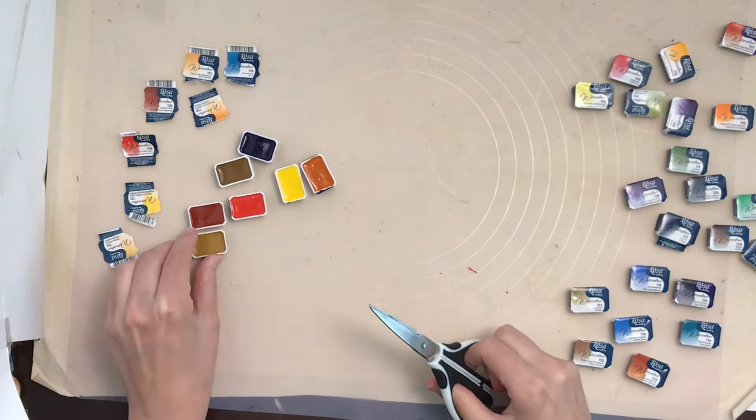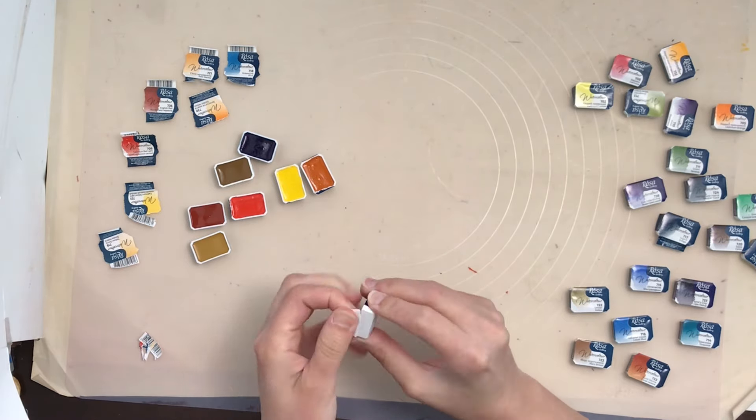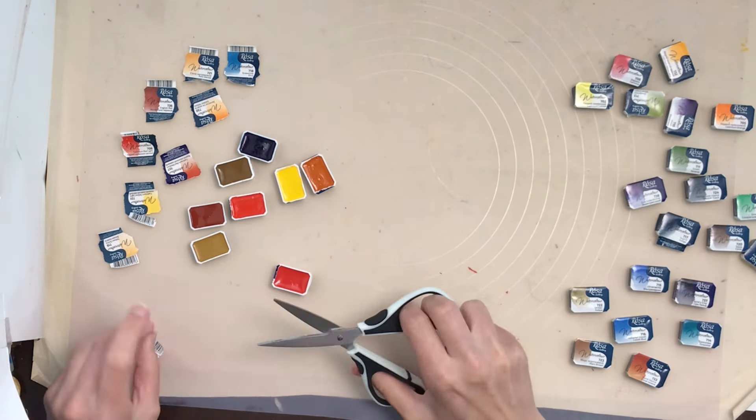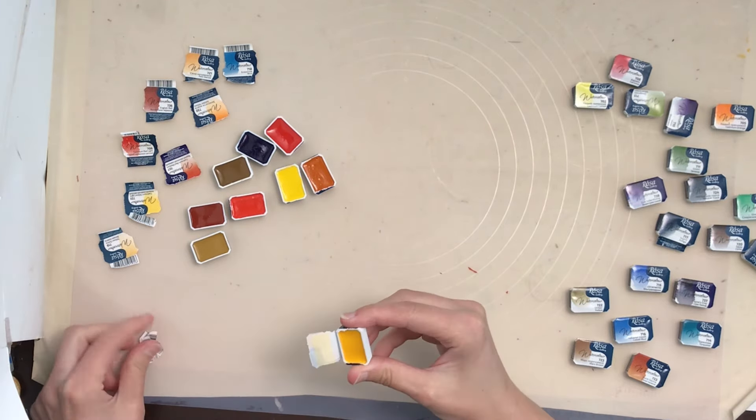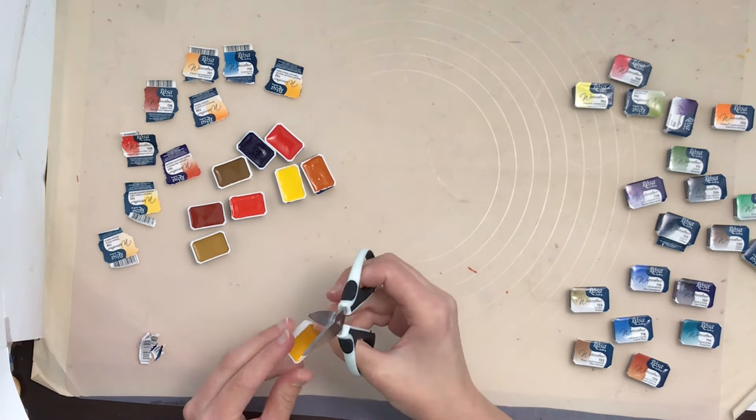I'm in Canada and the Core watercolors are extremely expensive, so I felt this was a better deal to try this style of watercolors. They have a nice cool way of opening, as you can see from the package.